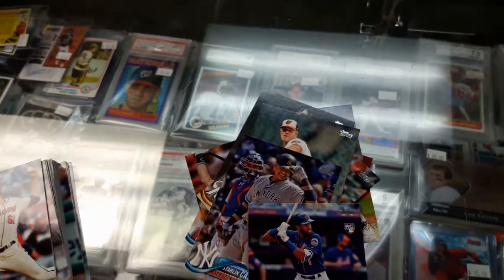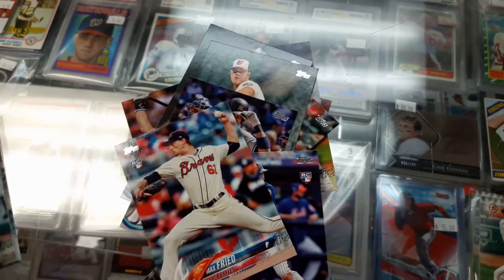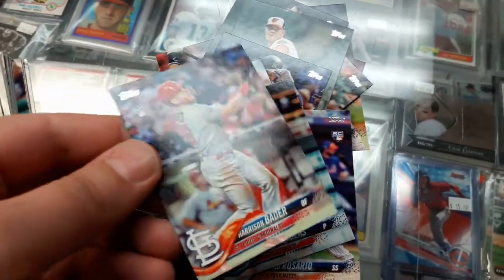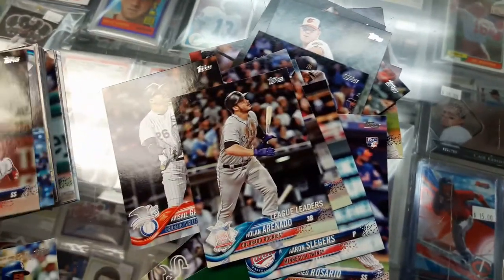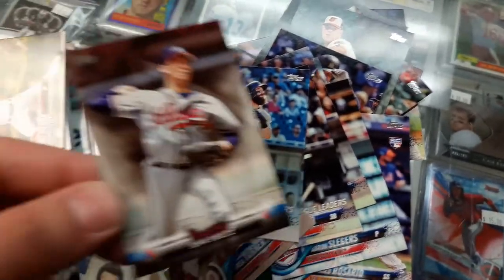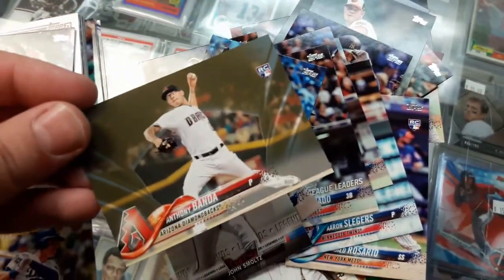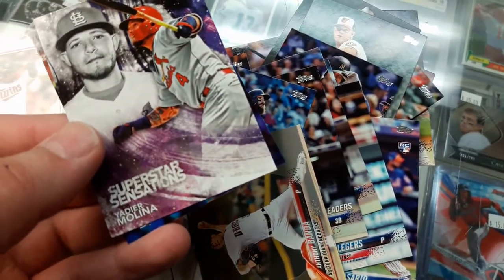Looks like a short print. Next is Max Fried rookie, Aaron Slager rookie, Harrison rookie, League Leaders, Yasiel Garcia, Nolan Arenado League Leaders, Trea Turner, Charlie Blackman League Leaders. We got John Smoltz legend. Anthony Banda rookie. Superstar Sensations — Yadier Molina.